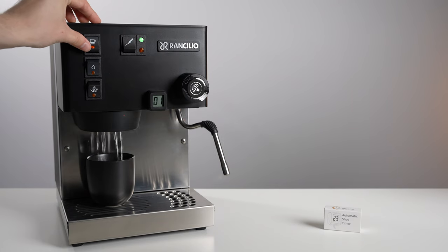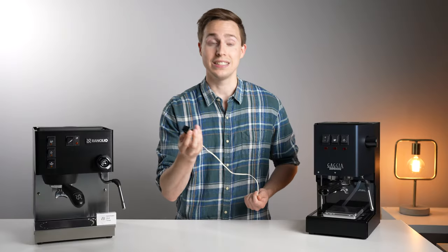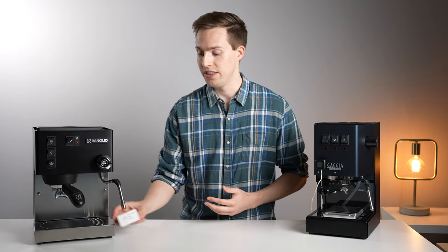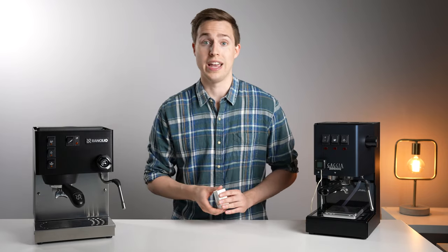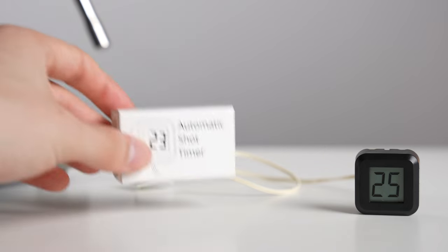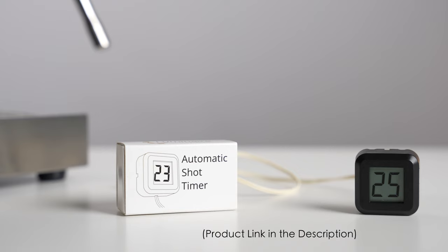That's why today we're looking at a neat little device that allows you to connect an automatic shot timer magnetically anywhere to the front of your system. Before we get going, I should mention this is not a sponsored review in any way — I found and bought this device on my own, so if you want to check it out, I will leave it linked down in the description below.